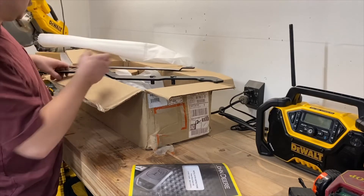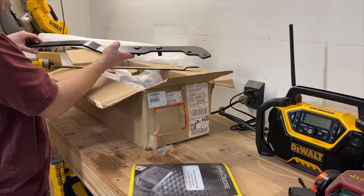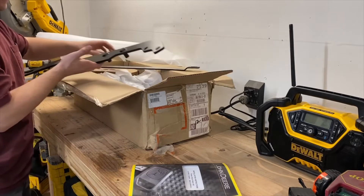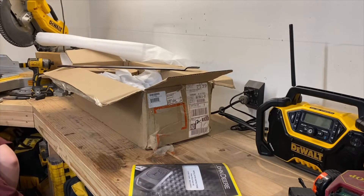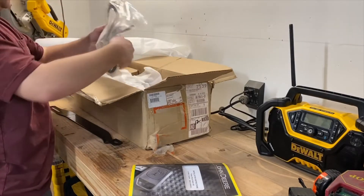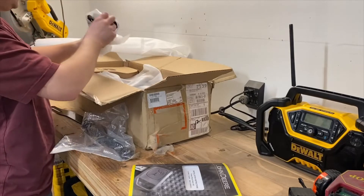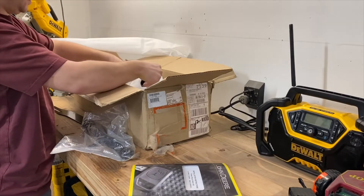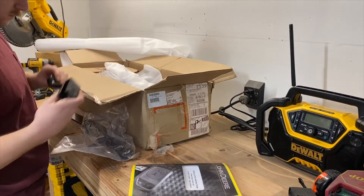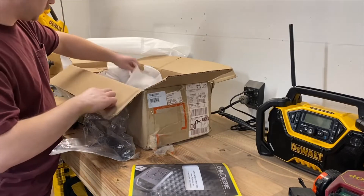Another thing you might notice is, for the most part, it's fairly straight, and this piece has a bend in it, which I think is where I was having a lot of my issues. The fact that this is more in line, I think that's going to help us out. Here's our top link. All these pieces are quite large, thick material. Everything else seems to be pretty thick. Those are the lifting links or arms — I'm not sure of the exact terminology.